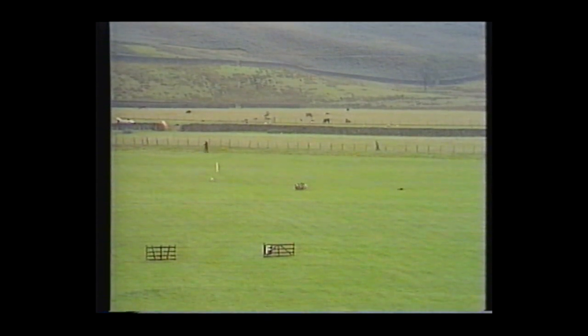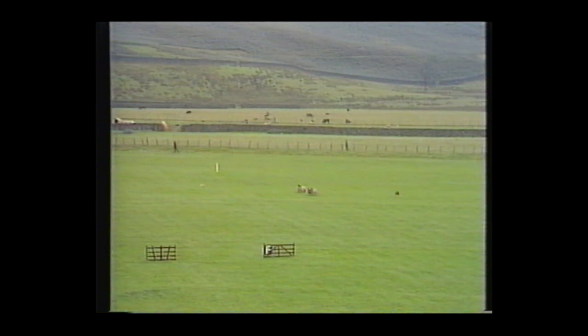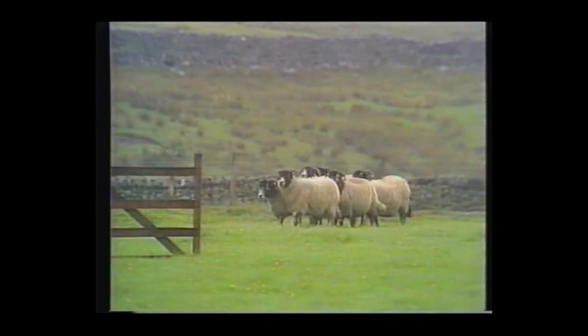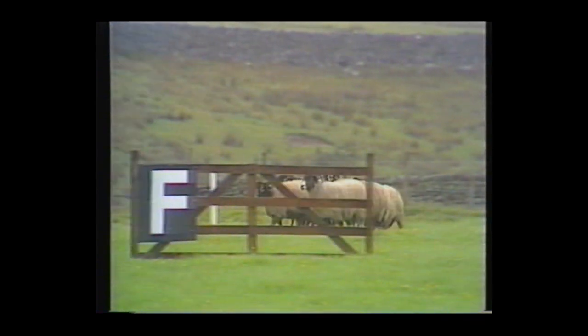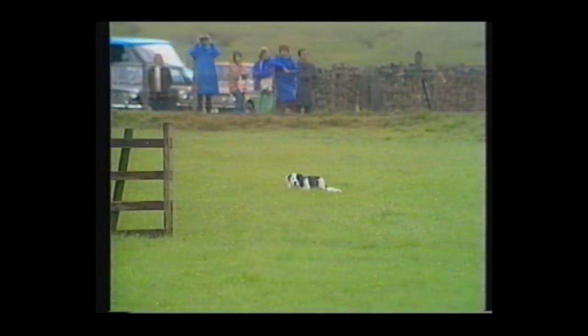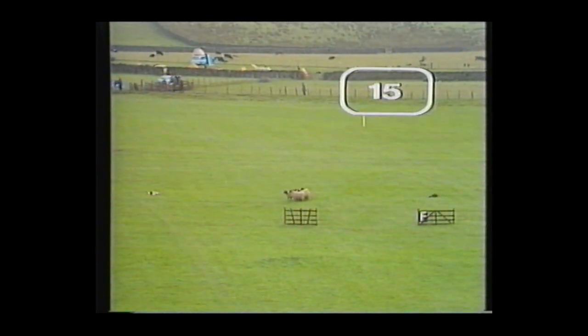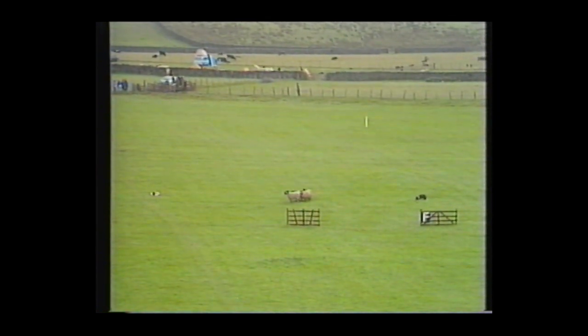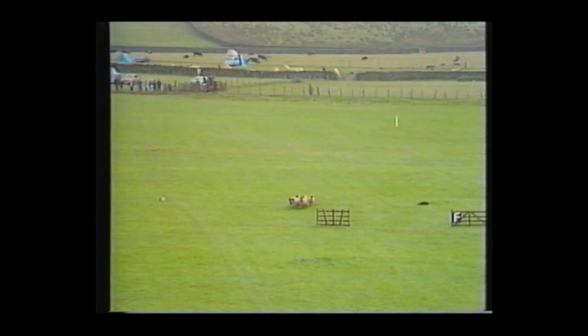You've got Bob, the dog on the left, moving up, but too much from one dog at the lift — he's going to lose some points there. That's a 15 out of 25 at the lift. Roy pushing too much there as well.